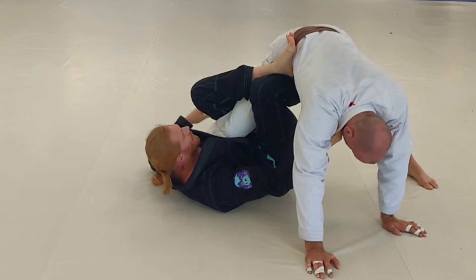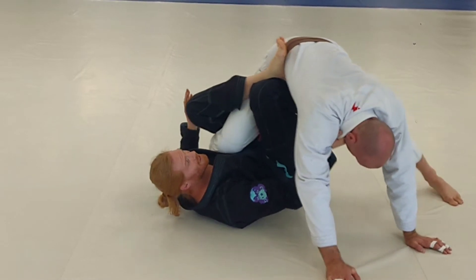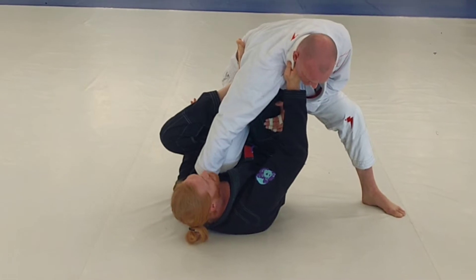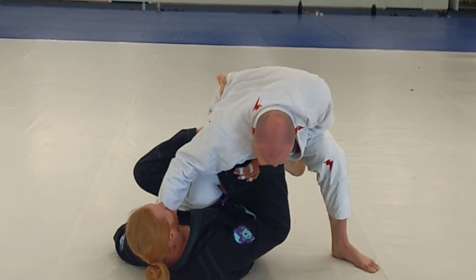I'm gonna keep this collar right here. I can extend him and start coming up. If he pressures back into me like he's supposed to, I'm gonna finish my sweep — extend my legs, torquing this foot this way, taking him back there.